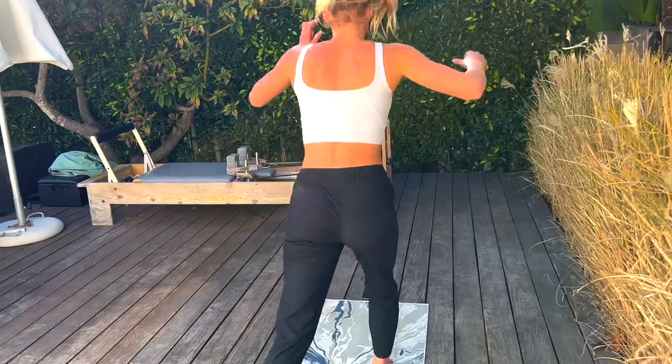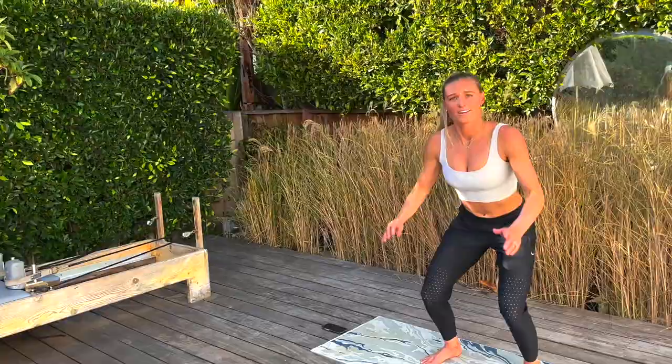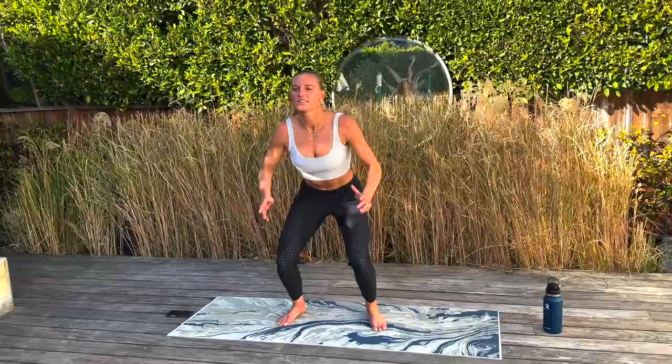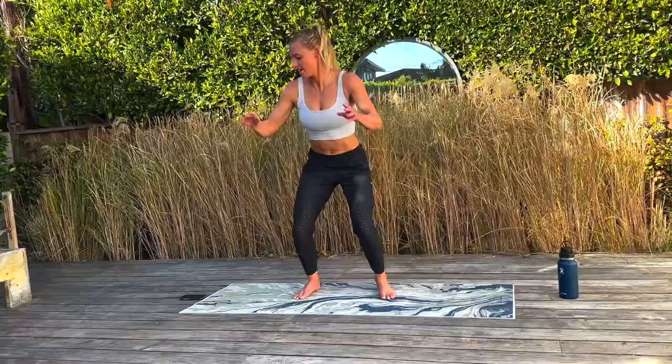Now we're going to regular squat jumps. You can get as low or not low as you want — I'm sure a lot of you can get lower than I am, but this is where I'm at right now. Hang in there, the burn is going to get real, trust me. If it hasn't already, it is coming. Another five seconds — three, two, one.